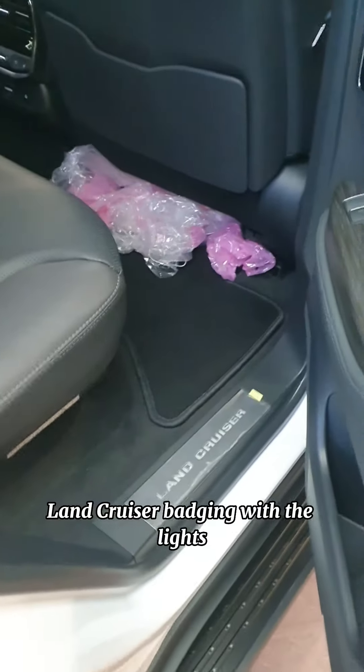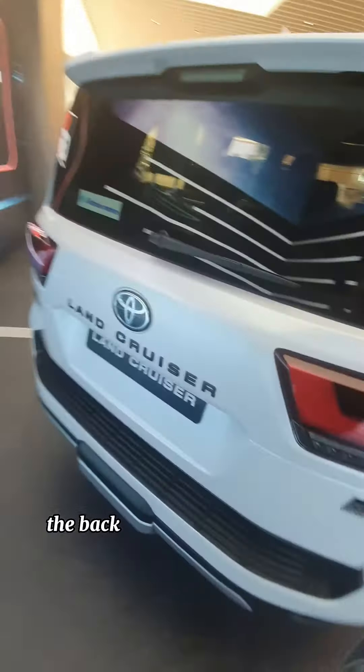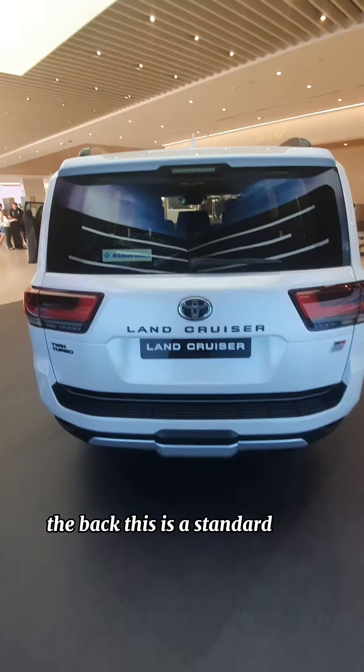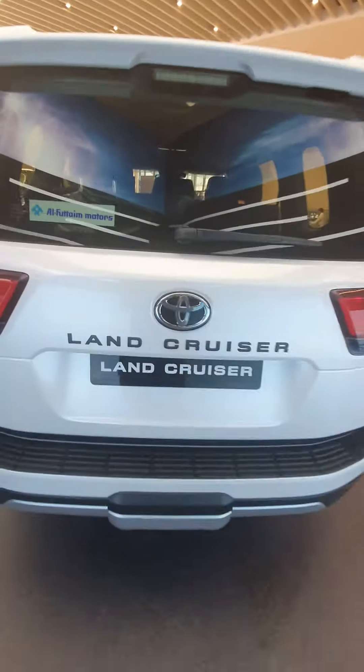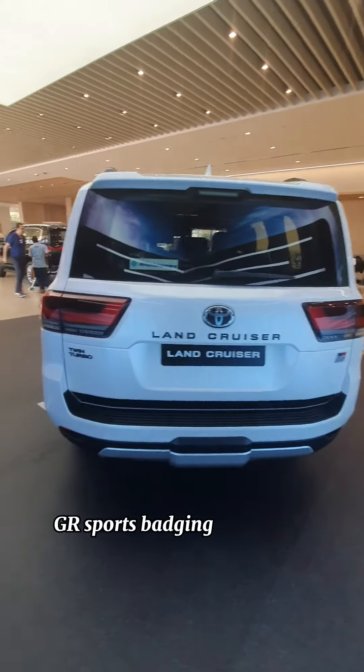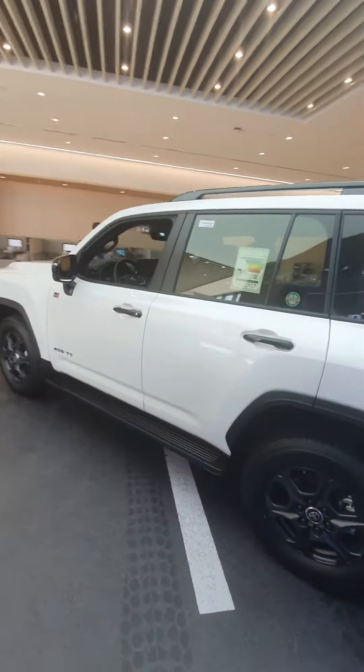The Land Cruiser badging with the lights and wood trim. At the back, you've got the black Land Cruiser badging and the logo is chrome. GIA sports badging and twin turbo.